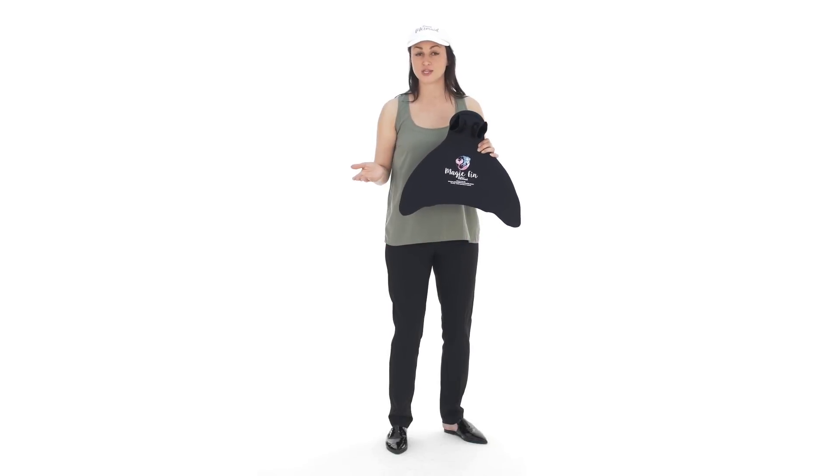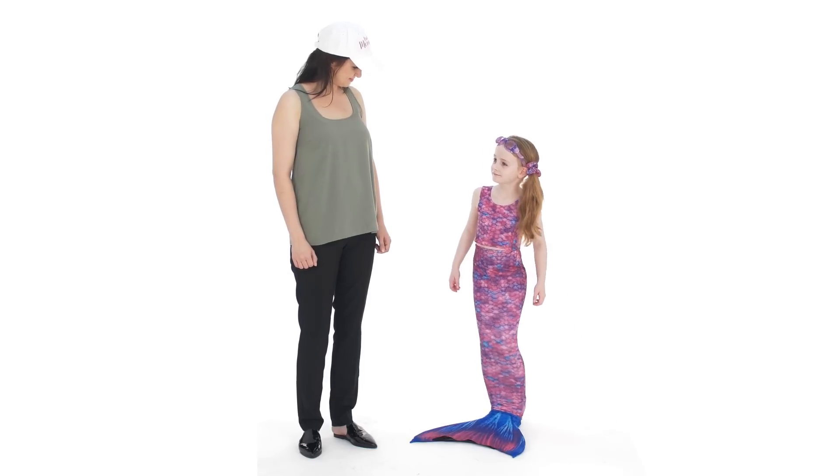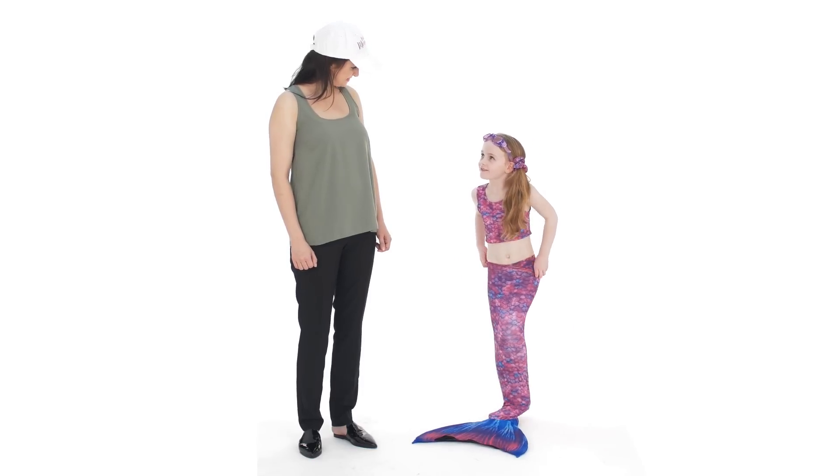Quick release. It's a bit like taking your shoes off without using your hands. Yes, it's that simple. Is it easy? Oh yes, it's very simple to do.